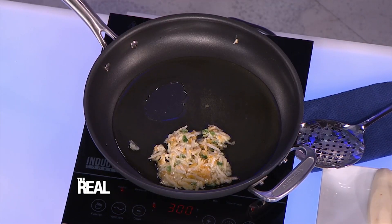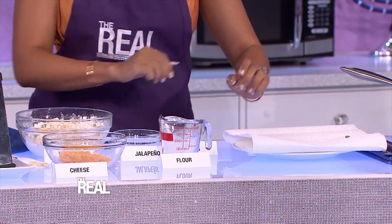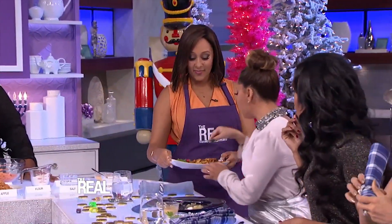Then you're just gonna put it on some paper towels right here — it's gonna soak up all the oil. And when they're finished, this is how it's going to look. Yummy! Give these latkes a taste, ladies. That jalapeño will give it a little kick.